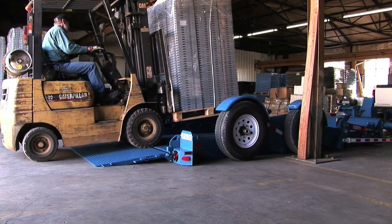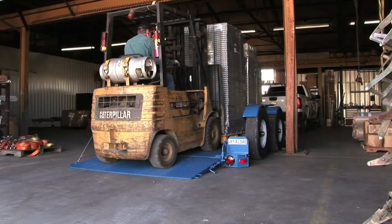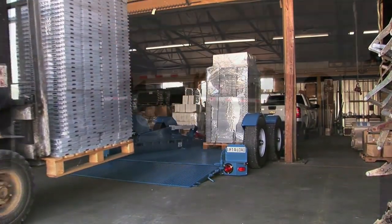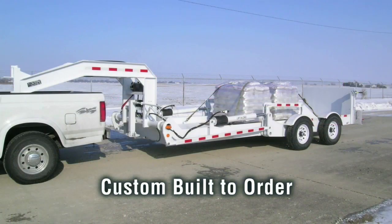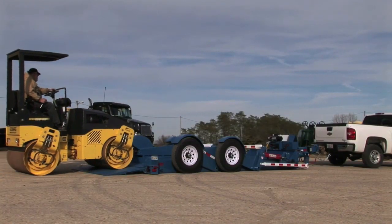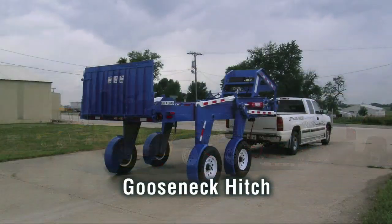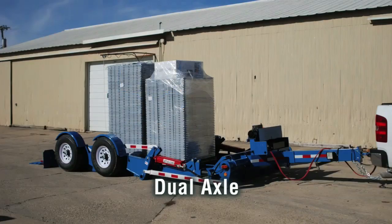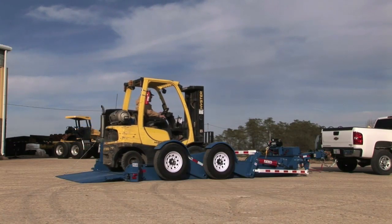Loading or offloading equipment or cargo has never been easier or more efficient. Unlike typical stock trailers, all Lift-A-Load trailers are custom-built to order and can be modified to suit your specific requirements. The base trailers are available in several different styles and sizes, from straight tongue to gooseneck hitch, single or dual axle, with payload capacities from 4,400 to 15,000 pounds.